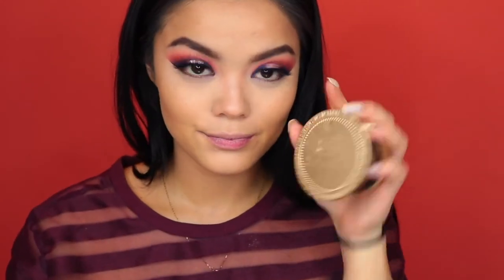Going in with my Too Faced Chocolate Soleil Bronzer, I'm just going to put that everywhere I put the contour, except for on the cheeks where I put it a little higher up. And for blush, I'm going with my Tarte Party Blush.